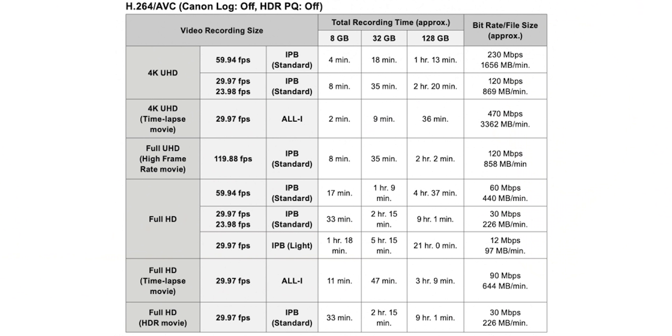The bitrate isn't as much as I was expecting. It's only 120 megabits per second in 120p at 8-bit, and 10-bit is 180 megabits per second. There's no audio from that high frame rate, which does kind of suck. The bitrate for 4K 60 is 230 megabits per second at 8-bit 420, and 340 megabits per second at 10-bit 422.